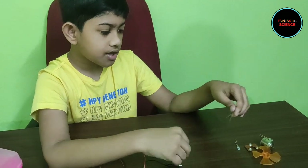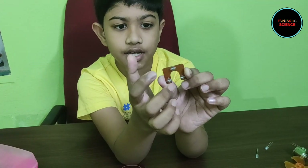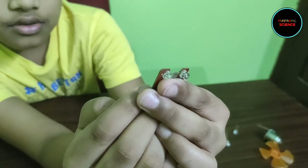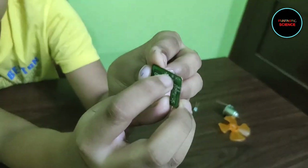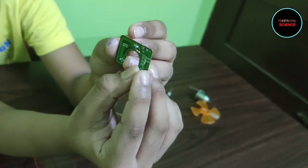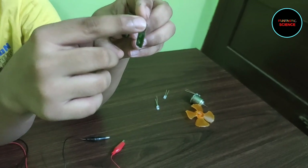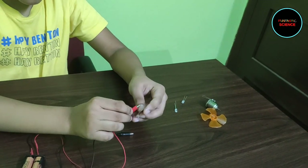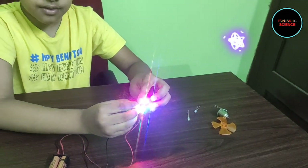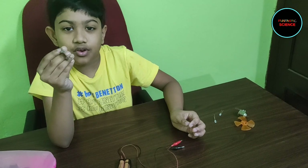Now I have another thing to show you. Here is a vero board with three LEDs connected. At the back side of the board, you will see a plus sign and a minus sign written. The plus sign should be connected to the red wire and the black wire to the minus sign. Wow, that's wonderful! Where did you get that? I collected it from a broken toy. That's super cool.